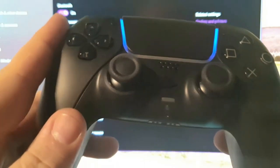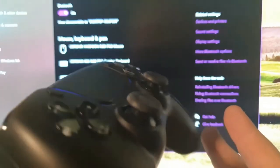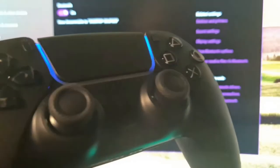So that's how you pair your PS5 controller to PC with Bluetooth — pretty simple, pretty easy. I hope you guys enjoy it. Thanks for watching.